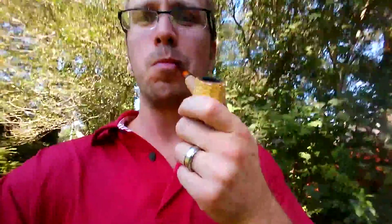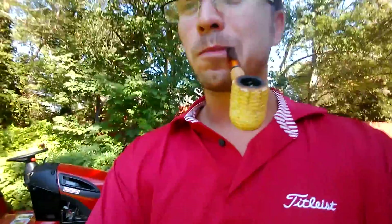Hey YouTubers, Pipe Leisure. Doing a little yard work today, a little yard work, cutting a little grass. There's a lawnmower.